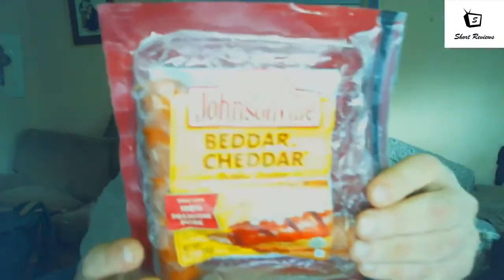That's the Johnsonville Better Cheddar smoked sausages. That's another short review. I'm Flexhaler. Hit the subscribe button, hit that like button. Thank you.